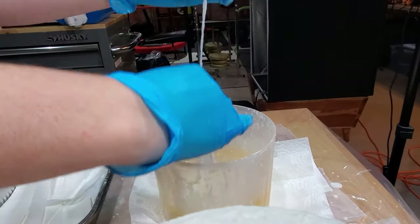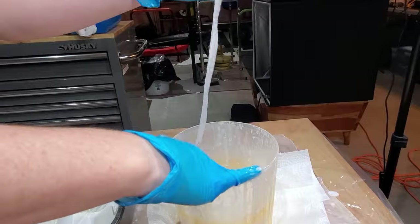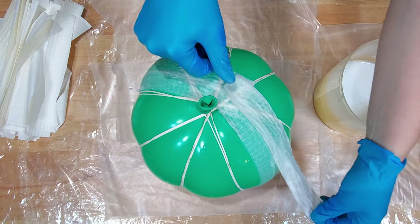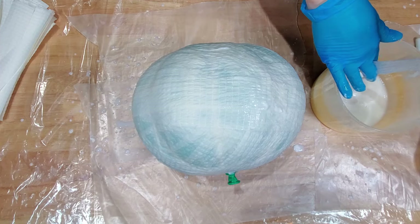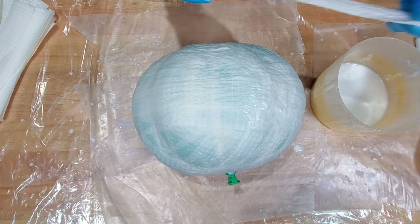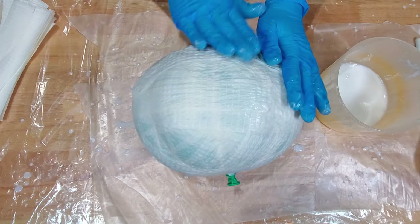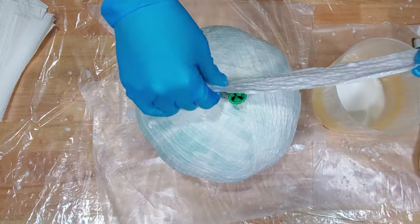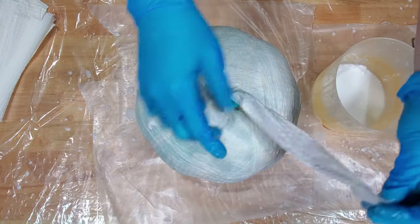Pull out a strip, squeegee off the excess glue with your fingers, and lay the paper onto the balloon. Repeat these steps until the entire balloon is covered in gooey wet paper — this may get a little bit messy, but at least it's not pumpkin guts. You may also begin to mold the stem at this point.